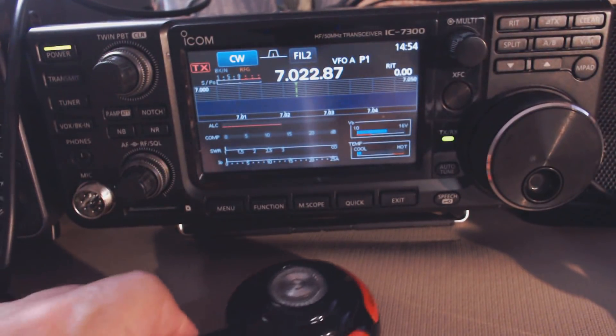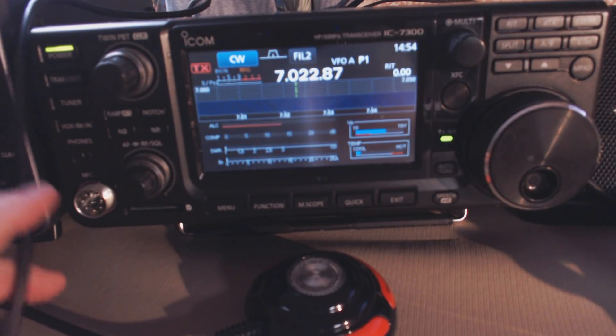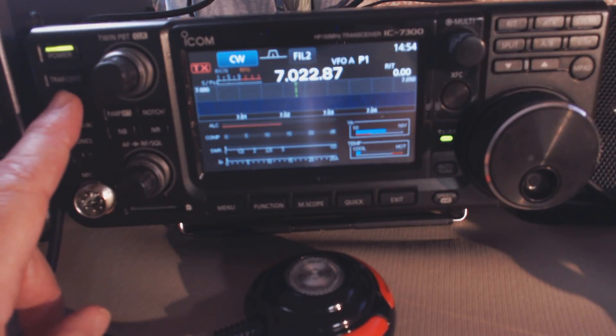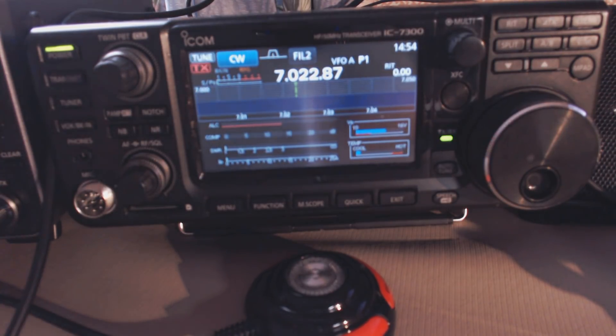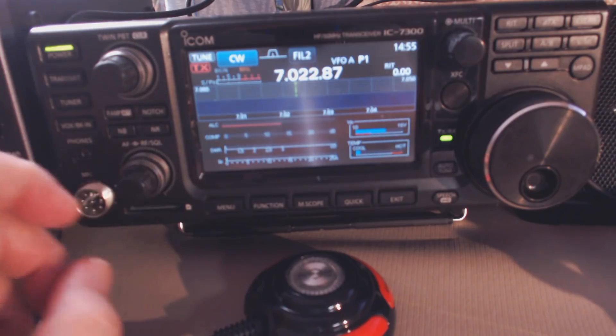If you'd like to tune your antenna with the radio and not use your external tuner, just hold your tuner button like you always did and it's tuned.